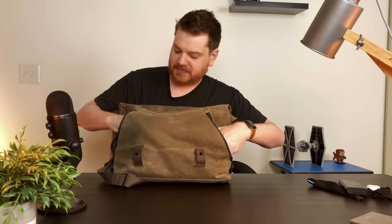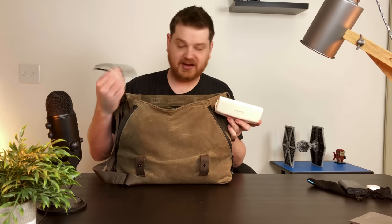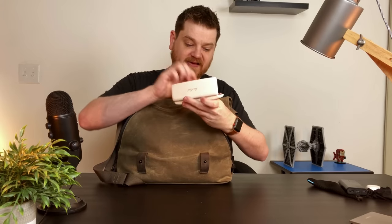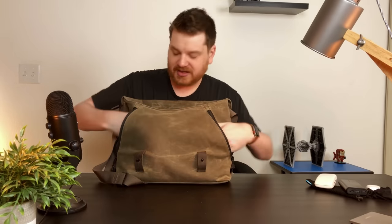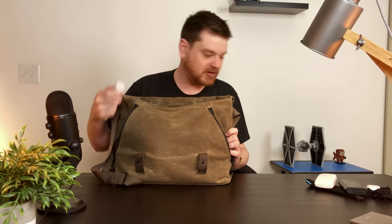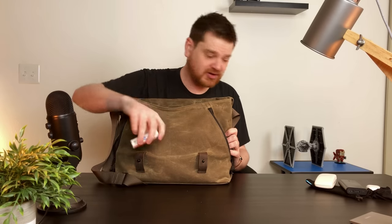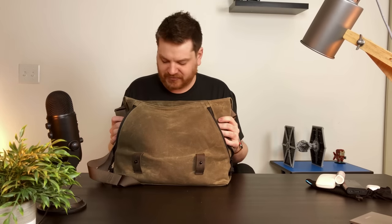Also in here I keep my glasses case. I have reading glasses because I'm getting older and you need reading glasses. And I am type 1 diabetic, so I keep these little glucose tablets - in case my blood sugar ever goes low I just chew a few of these and they're good to go. That's pretty much it for this main pocket. I try not to put too much stuff in there so it's easy to grab things quickly.